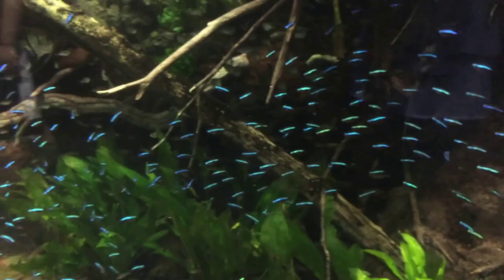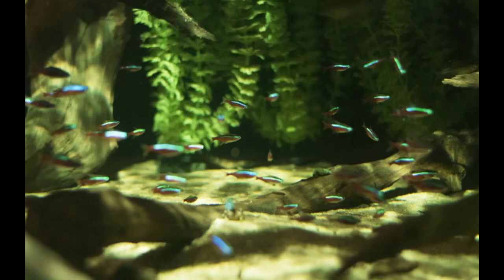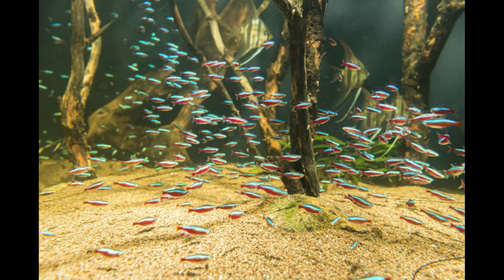They usually have an acidic pH with no mineral content, and the fish live under very dim lighting as sunlight is filtered by surrounding dense vegetation. They usually move in schools of 100 fish, feeding as one unit. Cardinal tetras live around 5 to 10 years if cared for properly.